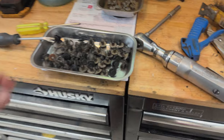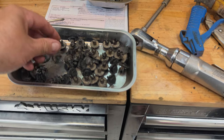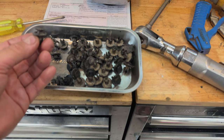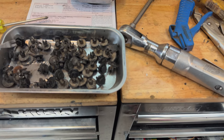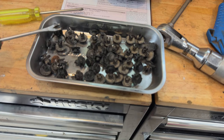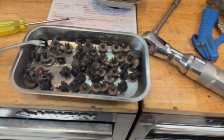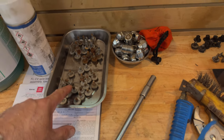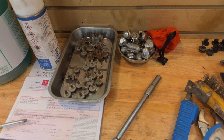After you pull all these panels off, you're going to have a bunch of these clips. They're pretty straightforward — you just pop this piece up and then the whole clip will pop out. There's just a little expanding piece on the back. This tool here is what I use to do that — super handy. It looks like a screwdriver basically with an angled end. And then you're going to have some 10-millimeter bolts. The short bolts are the ones that go under the battery.